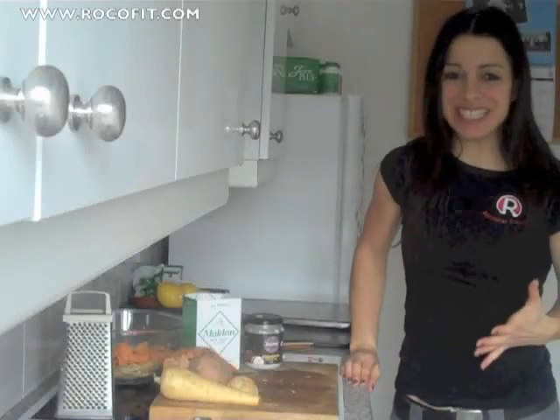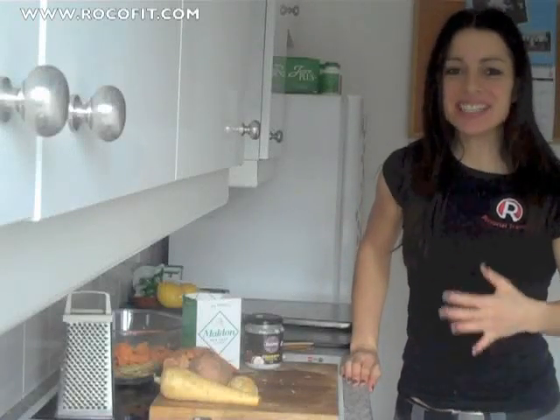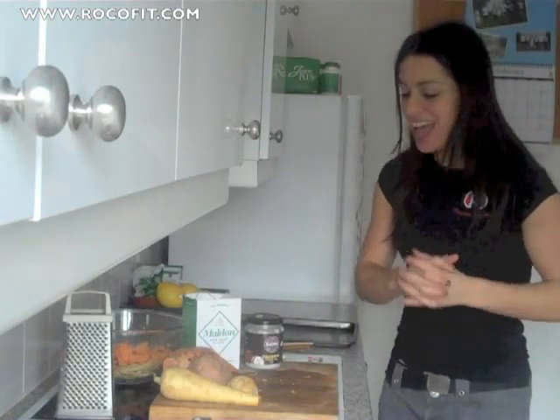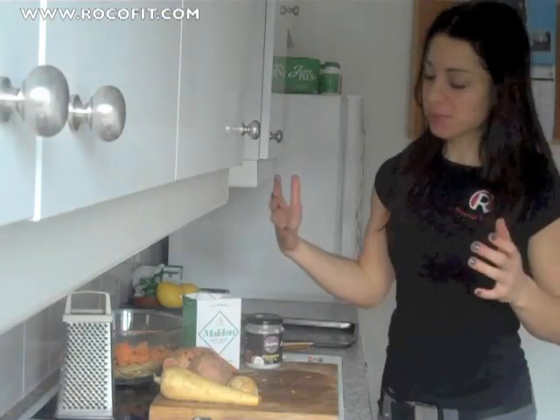Hi everyone, today I have a really cool and delicious snack idea for you. It's vegetable crisps or vegetable chips depending where in the world you are. These are delicious and really simple to put together.